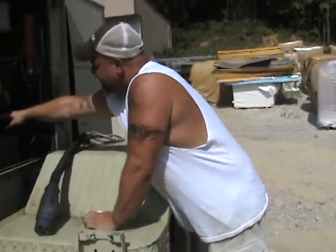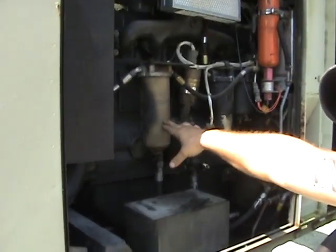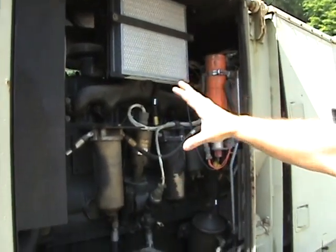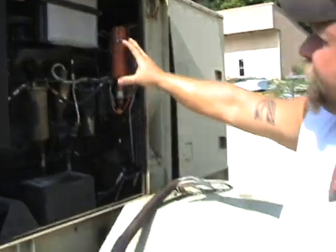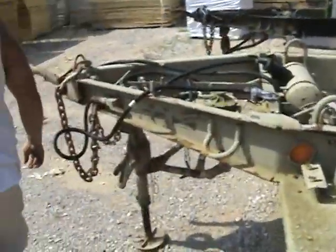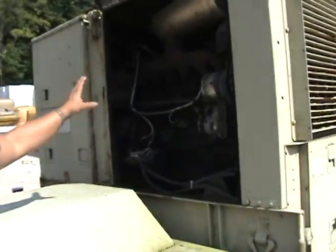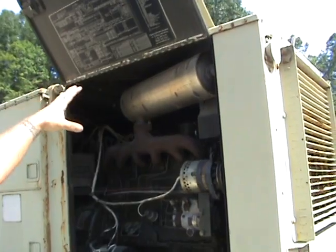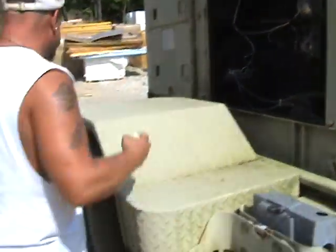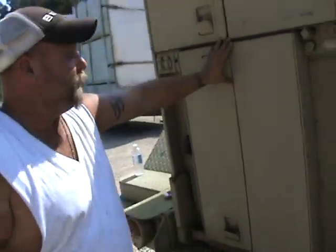Every morning you'll want to check the oil. The engine oil dipstick is right here. You have your fuel filter housing and your air cleaner, and those need to be checked daily. These doors remain shut when the unit is running. It's always a good idea to open both doors up every morning to make sure you don't have any oil spillage, antifreeze leaks, or whatnot.